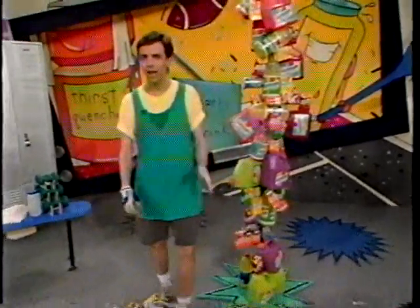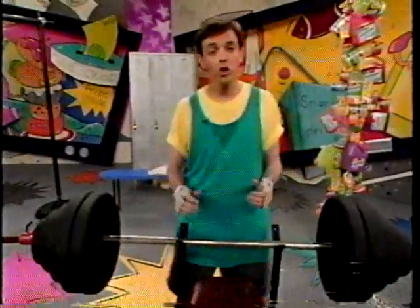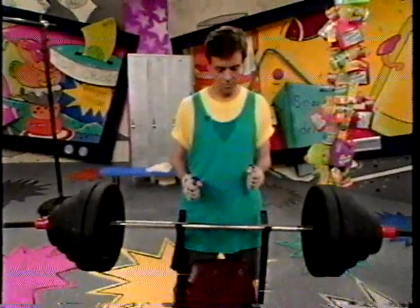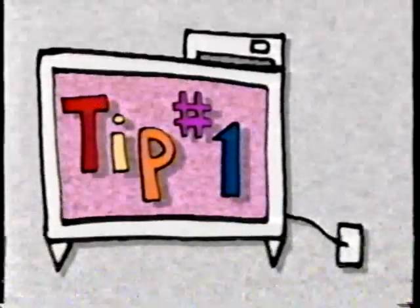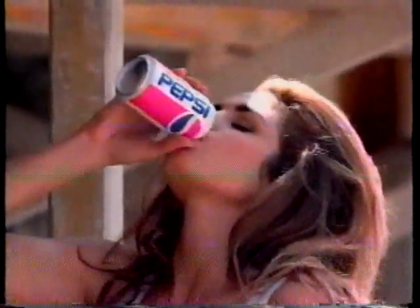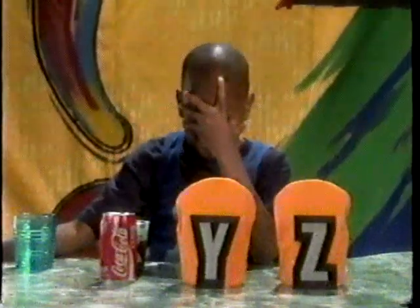Commercials — they've got lots of ways to try and get you to buy their product. But as long as you remember a few key points, they won't be able to fool you. Here's some food for thought. Tip number one: commercials persuade you to be loyal to their brand when you may not be able to tell the difference. So don't swallow their hype.